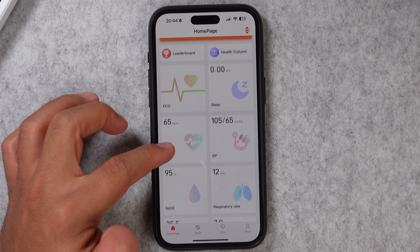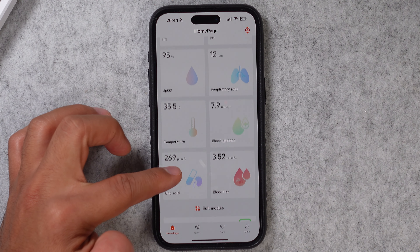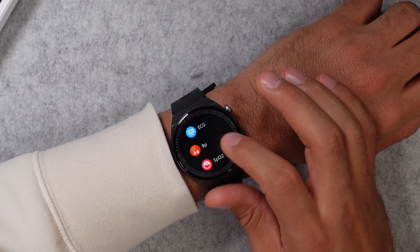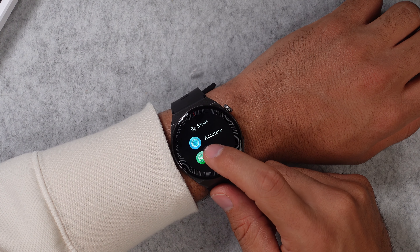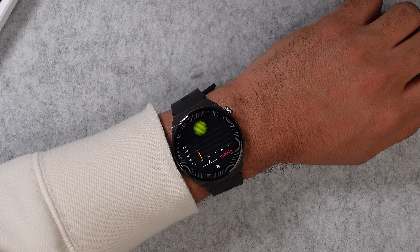This watch also tracks your respiration rate, step count, and SpO2 level. Then there is a blood sugar tracker, blood fat tracker, uric acid tracker, and blood pressure — which is very interesting since you get an extra airbag and pump for a very precise wrist blood pressure measurement, much like a normal measurement you would do. The only downside is that none of these features are clinically validated, but there is no other smartwatch with this many health functions.